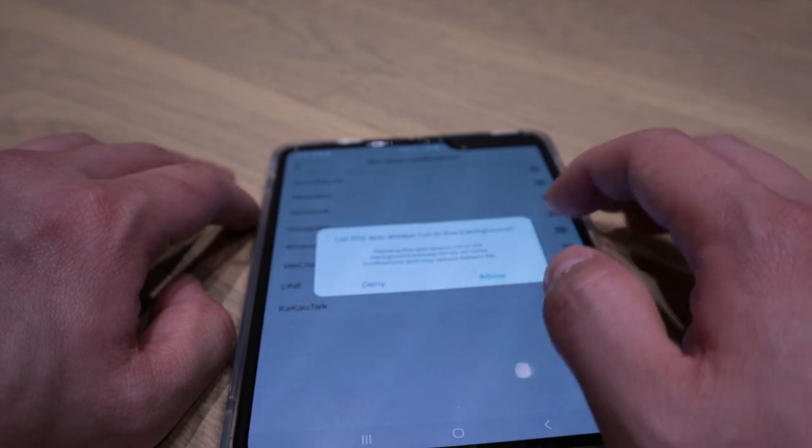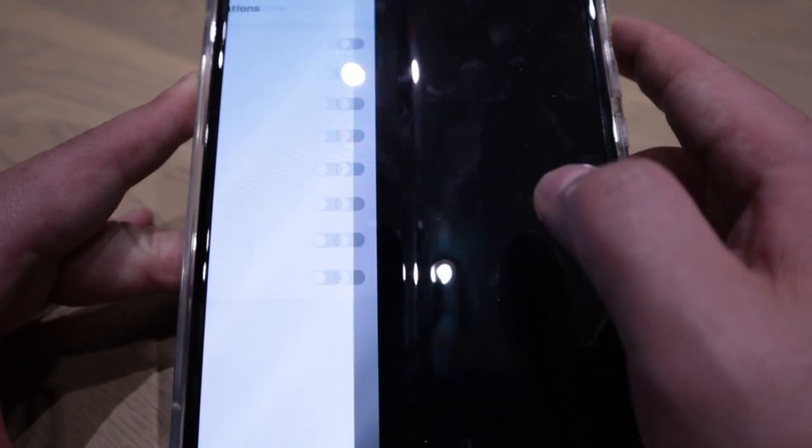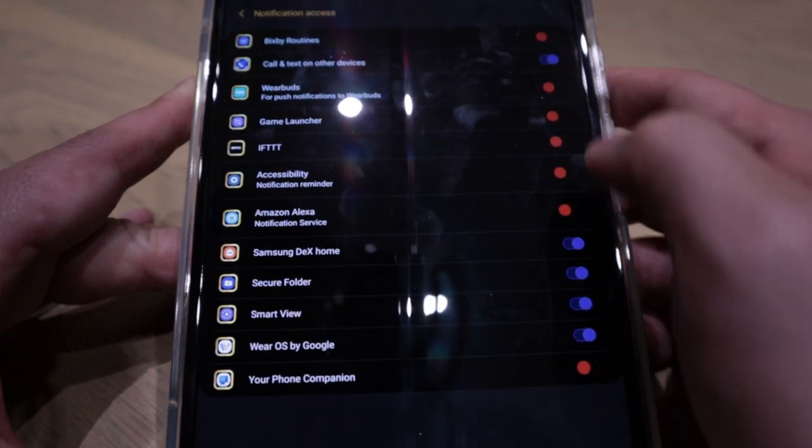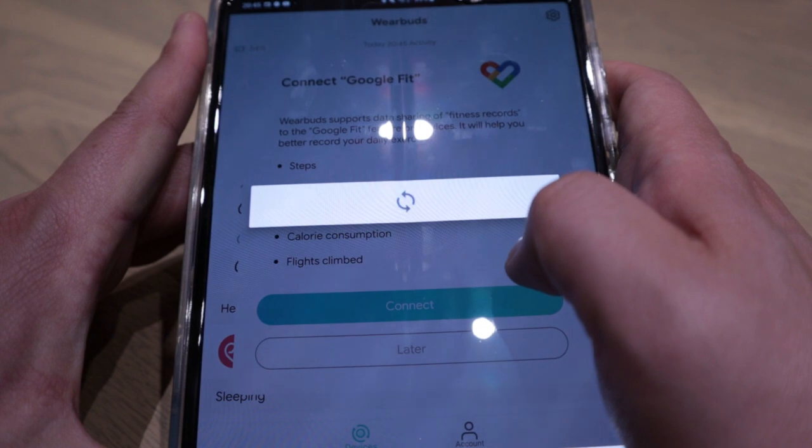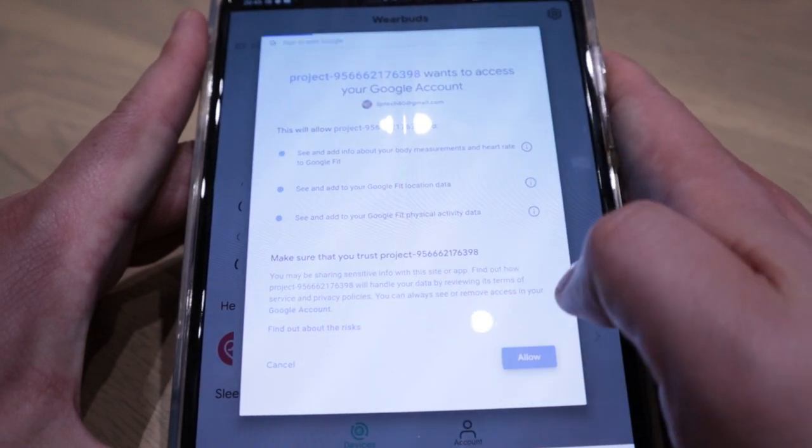Turn on, open now. App always allow. Connect to Google Fit, allow. So that's all successfully connected. I've got the Bang & Olufsen E8 connected on the right-hand side and the WearBuds earbuds connected on the left. They are connected at the same time because on this device, the Samsung Galaxy Fold 2, you get an option of dual audio, so you could simultaneously listen to the sound at the same time.